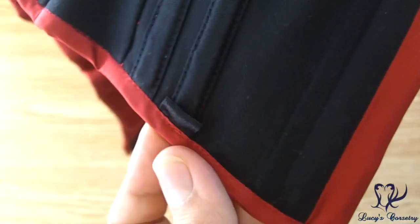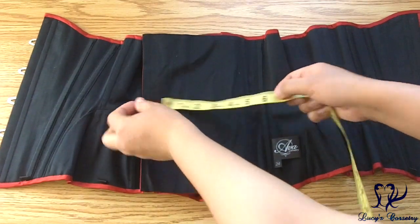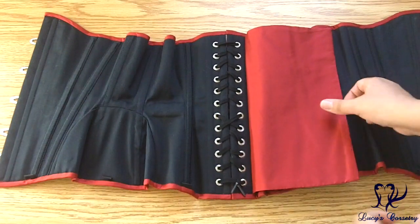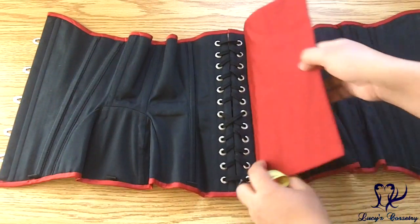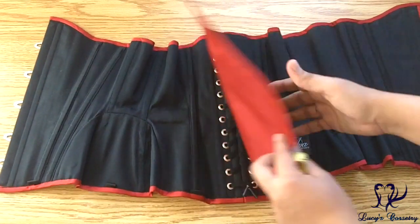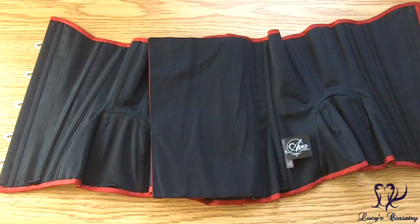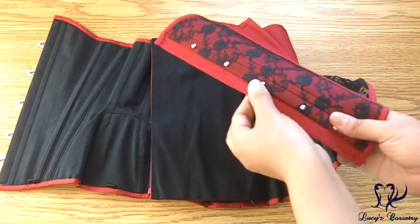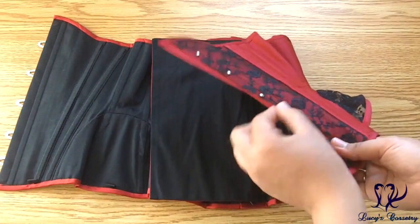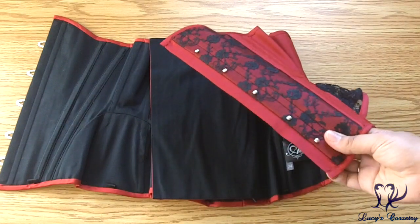The modesty panel in this corset is about six inches wide in total, with about four and a half inches of usable space. It's finished in the same red taffeta and herringbone coutille, unstiffened with no bones, and secured to one side of the corset — so if you don't like modesty panels, you can just remove that seam. There's also a half-inch wide modesty placket extending from the knob side of the busk, also unstiffened with no bones, finished in the same red taffeta.